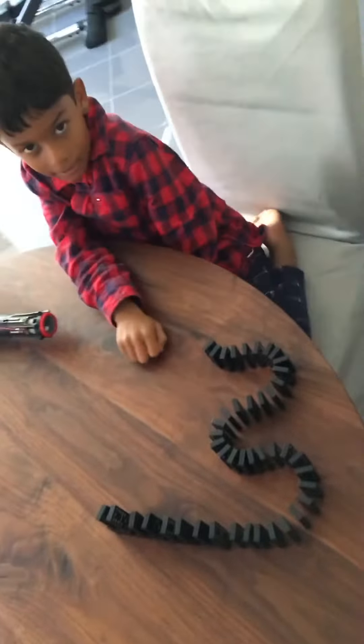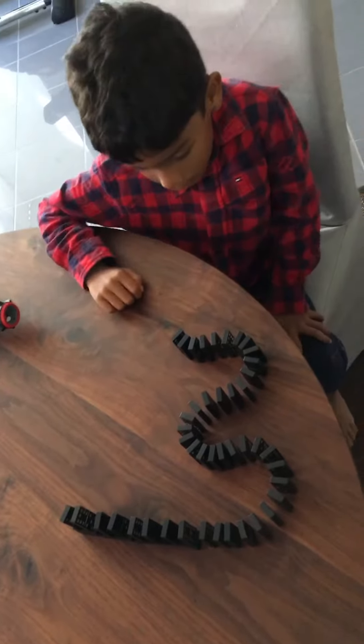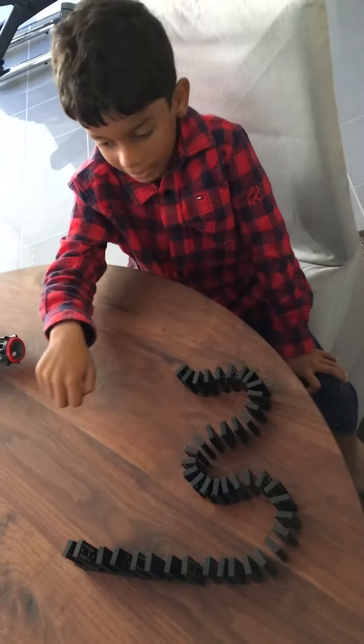Good afternoon guys, and today we are going to do some stuff for Domino. When I push this thing it is going to push everything else.